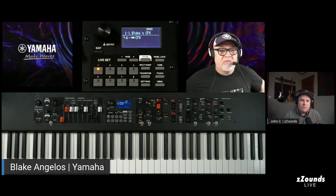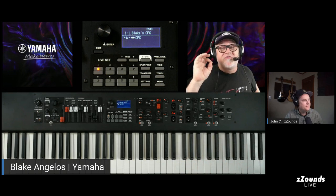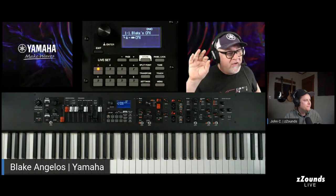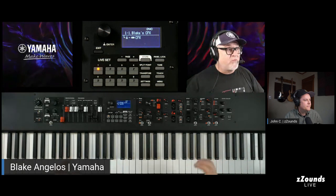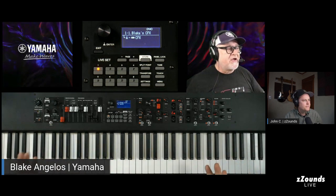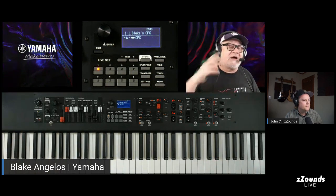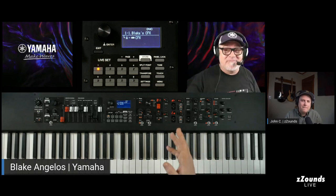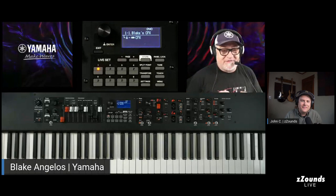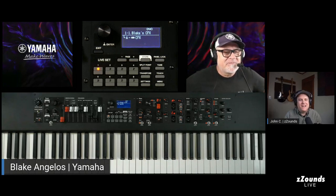Nobody wants to carry a 30-pound keyboard around. There are also great optional cases that are totally worth getting if you're playing gigs — really plush inside, nice nylon with quality zippers and lots of room for pedals. The YC61's case is a backpack style. The last gig before lockdown, I played the YC61 and just walked 500 yards to the gig with it on my back — had everything I needed.